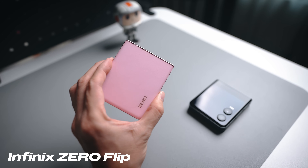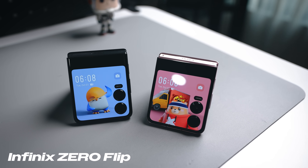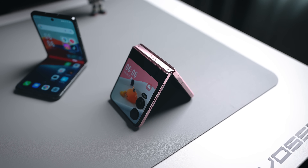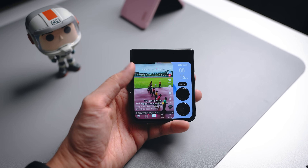Infinix is here with their first ever flip phone called the Infinix Zero Flip. What's interesting about this device is that it sits in the mid-range category, something we haven't really seen in our markets because flip phones today are mostly very expensive. However, the Zero Flip is going for RM2999 here in Malaysia. If you're looking for a flip phone and don't want to spend a lot of money, maybe you should check out today's video.